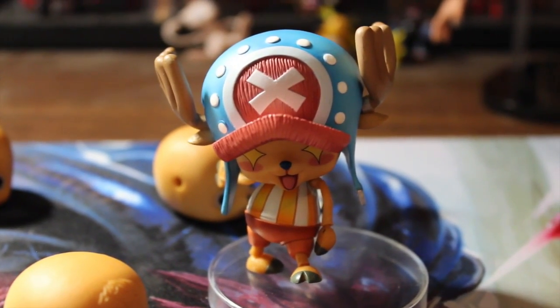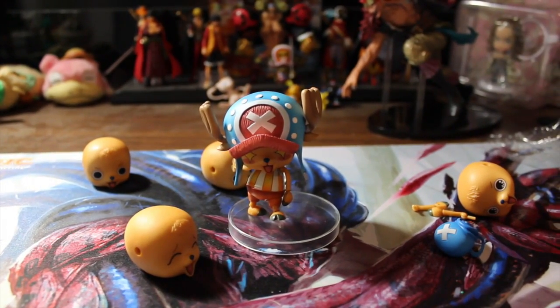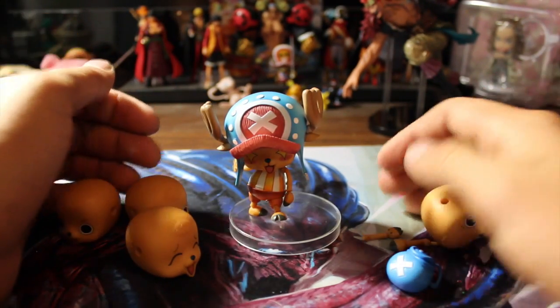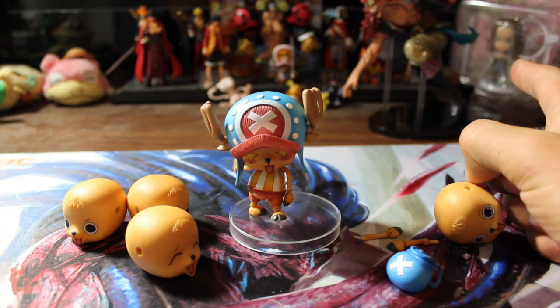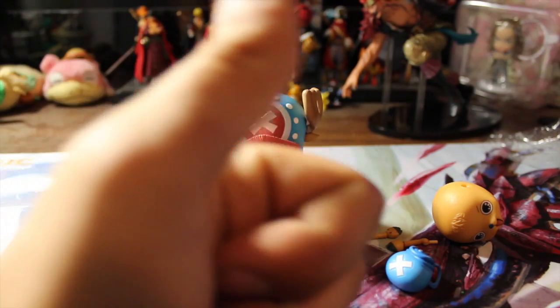Yeah, cute little Chopper with all those disembodied parts around him — four heads, a backpack, and some arms. But there you have it. Now let me know — I'm sure some of you guys have noticed — I got a little Yasop in the back there. If you want, I was going to plan on leaving that sealed, but if you guys want, comment and like, and I might be able to do an opening of that for you guys. Alright, so that's about it for today. If you like what you saw, like, comment, and subscribe. This is Straw Hat Slowpoke signing out.